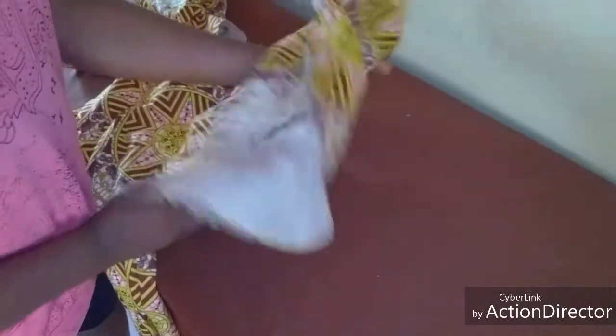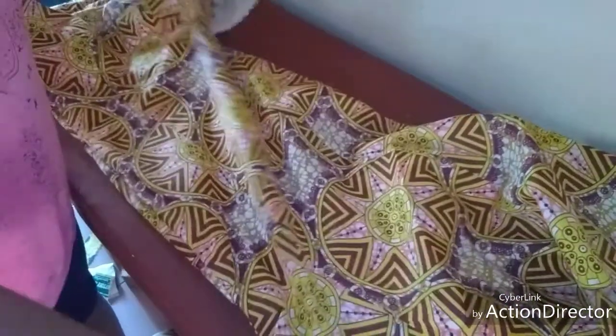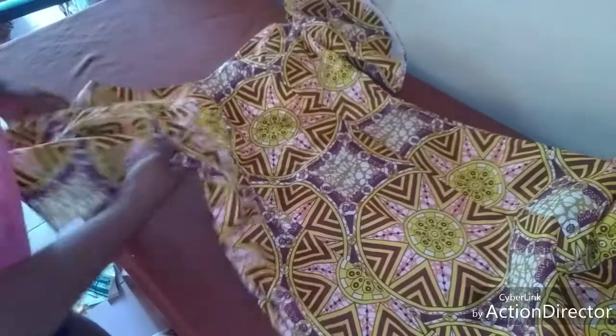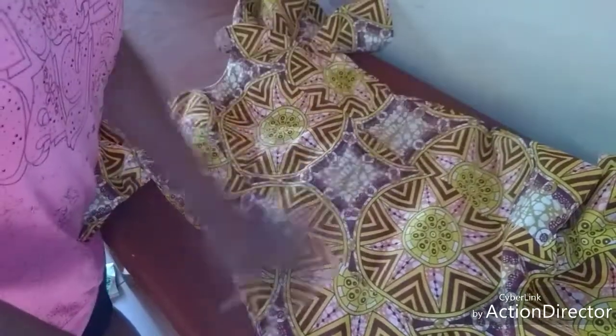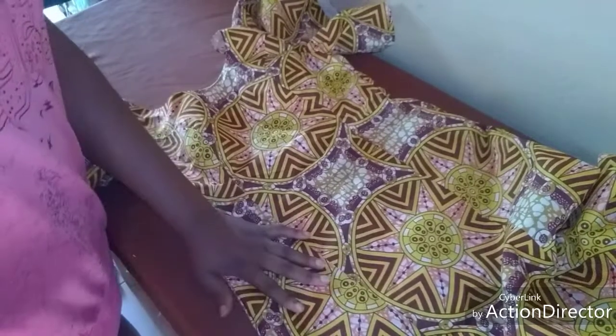I have successfully fixed the circle sleeve as you can see, and I've also given it a very good press. You can see how beautiful it is. I'm still asking you, if you are here, to subscribe - please hit that red icon and subscribe, and also like and share our videos. Till we meet again in my next class, I love you from the bottom of my heart - please take very good care of yourself, bye.